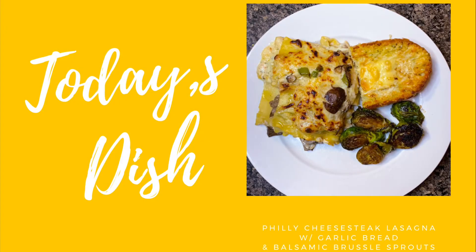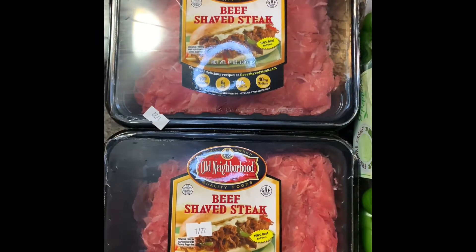Hey you guys, it's your girl Eternal Honeybee and welcome back to my channel. On today's video we're making Philly cheesesteak lasagna with honey balsamic brussels sprouts and a side of garlic bread. Stay tuned!